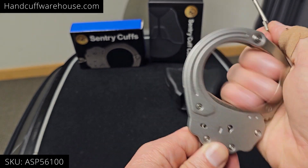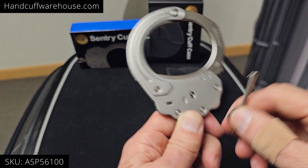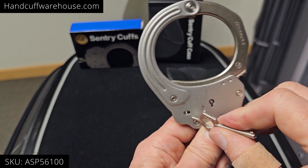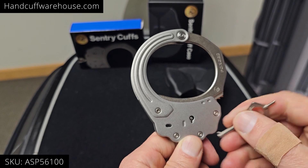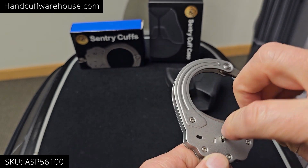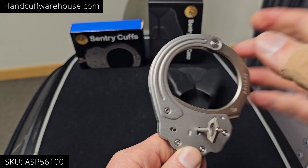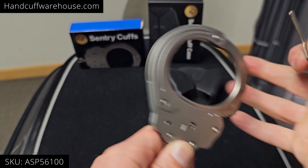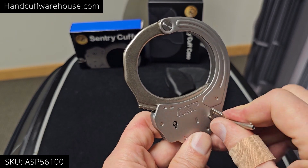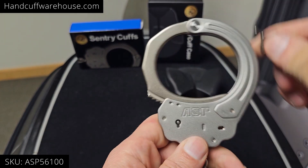On either side you can pull the double lock slot away from the keyhole. And then again on the opposite side, pull it away from the keyhole and it's double locked.